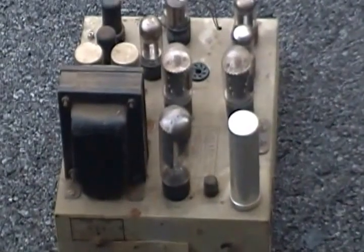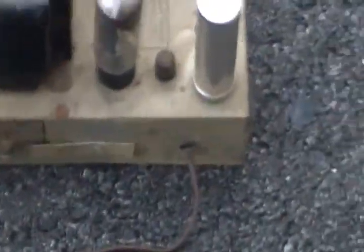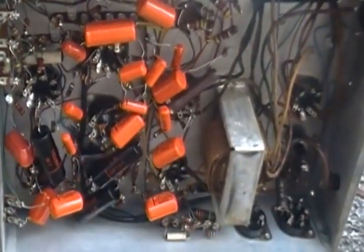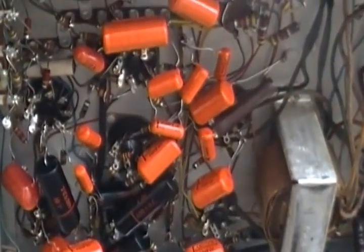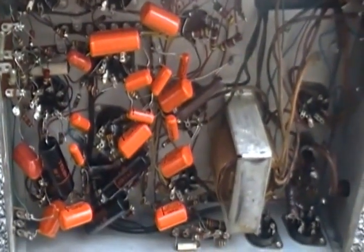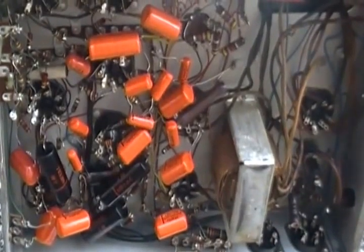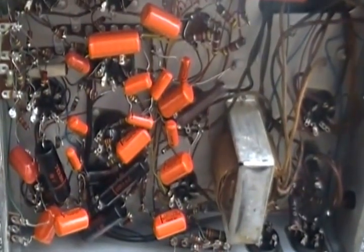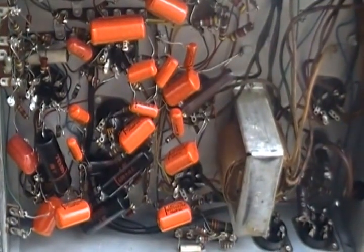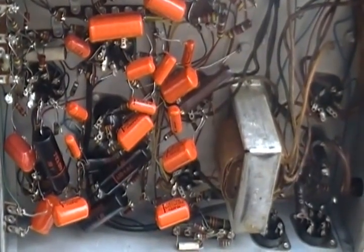Let's look at the bottom of this amp. Look at all those Mallory capacitors — isn't that amazing? I think they're original, not replacements. This 4410 works 100% — absolutely nothing is wrong with it. It sounds like the day it was made. And after warming up for about a half hour, it's even more amazing. So many overtones, so much warmth.